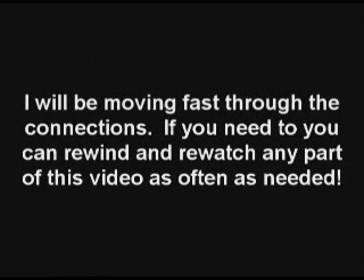I'll be moving fast through the connections, but if you need to, you can rewind and rewatch any part of this videotape as often as you need.